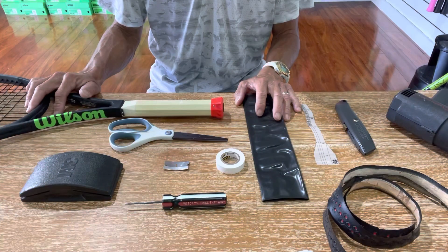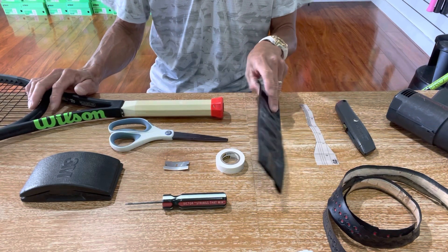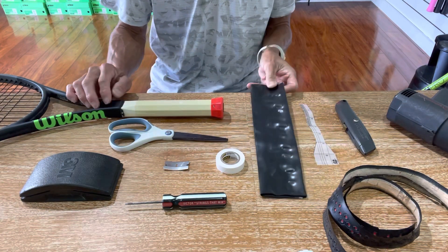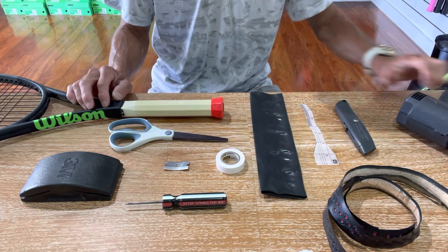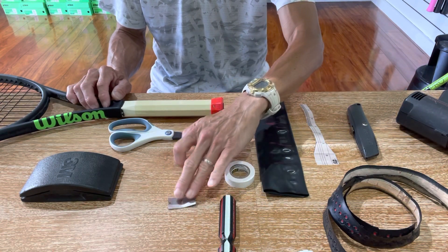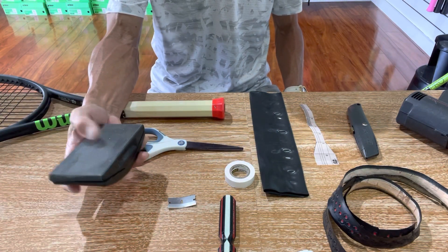Before I start the application of the heat shrink sleeve, you want to make sure you have the proper tools. I'll be using the one-size thickness heat shrink sleeve, a heat gun, a box cutter, an awl, finishing tape, a razor, scissors, and fine-grade sandpaper.